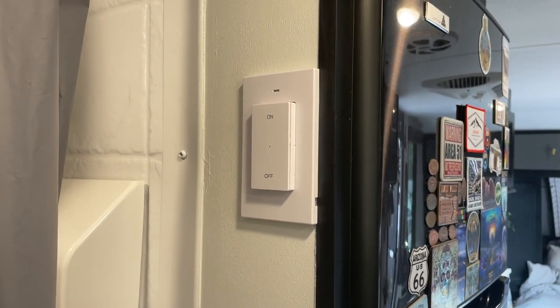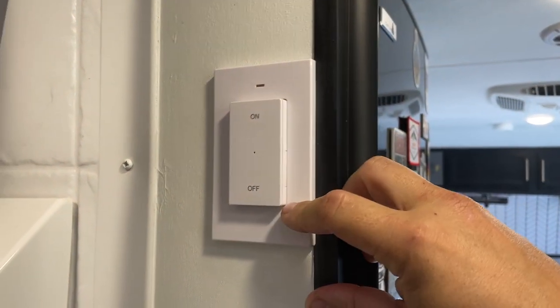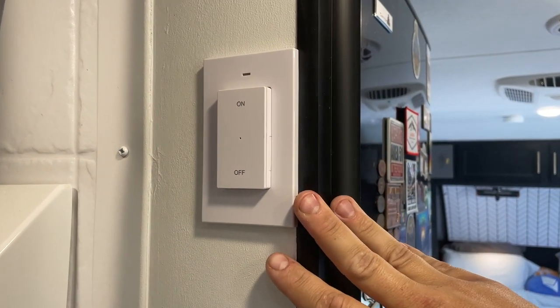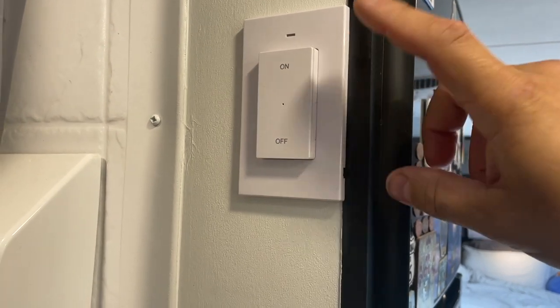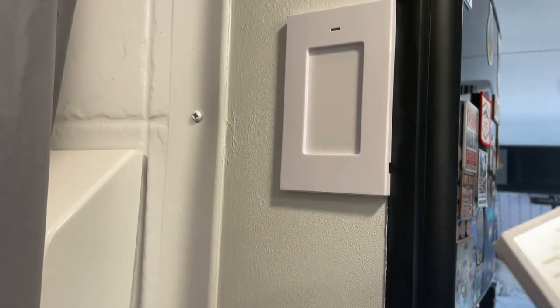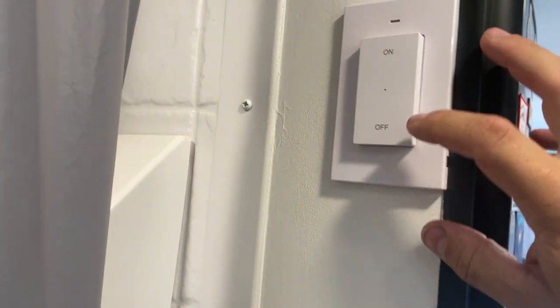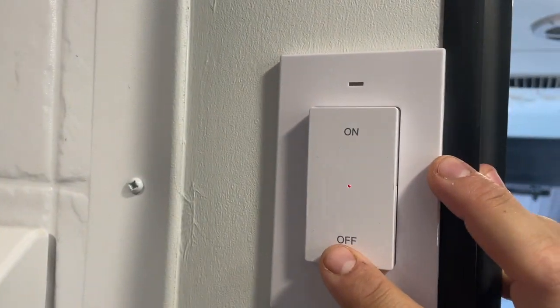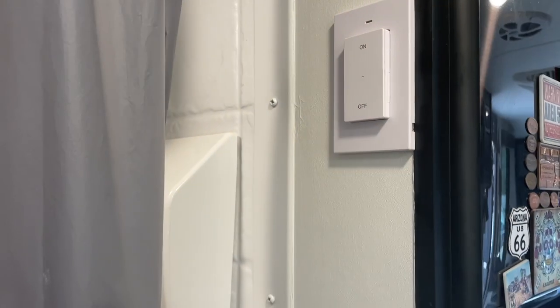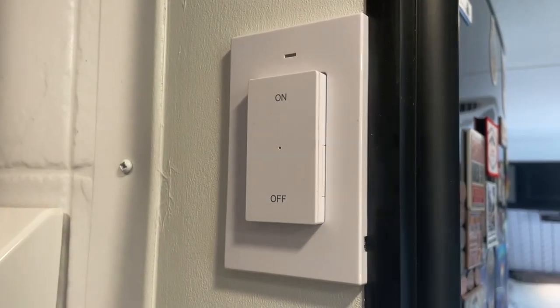Another thing in the bathroom I almost forgot — we put the other switch for the water heater in here. That way if we're in the bathroom and want to turn it on, or if we finish our shower we can immediately turn it off. The switches are magnetic — you put two screws in and it slides in. When you press it, a little light indicates that you pressed it, and our light next to the water heater tells us if the water heater is on or off.